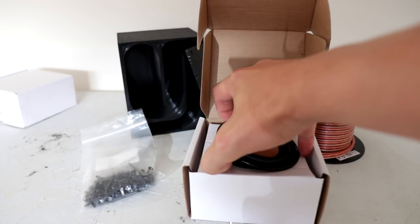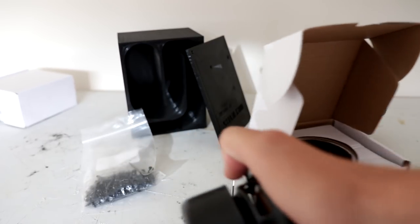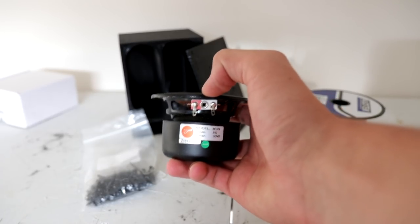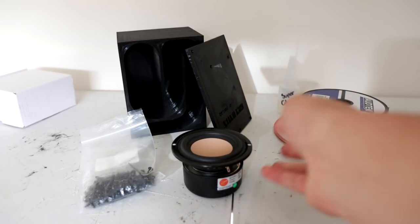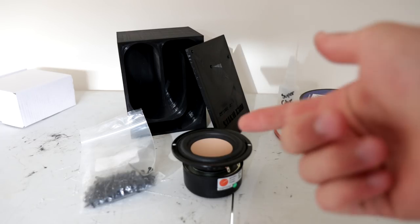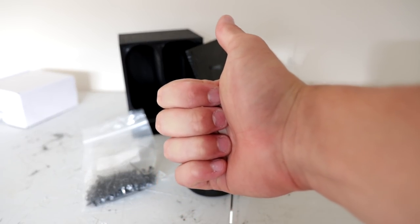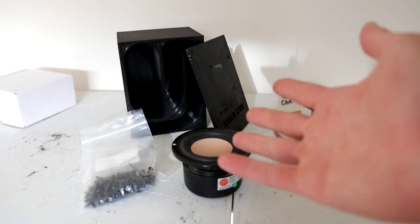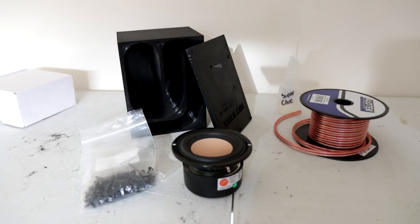These little drivers are very nice — very solid components on the back, very high quality. I'm looking forward to using it in this video, along with some speaker wire and super glue. What we're going to do now is put this all together, and once we've done that we'll hear how it sounds once the super glue dries and makes it airtight. Make sure you drop a like on the video, subscribe to my channel, and let's build this speaker and see how it sounds.